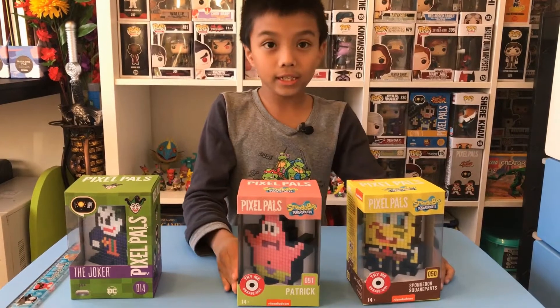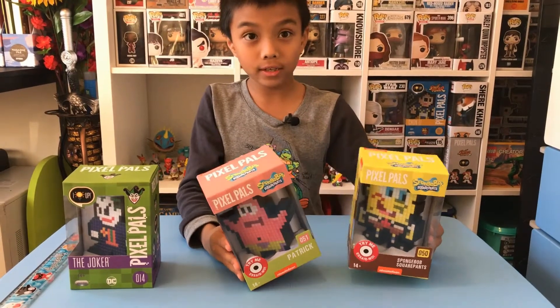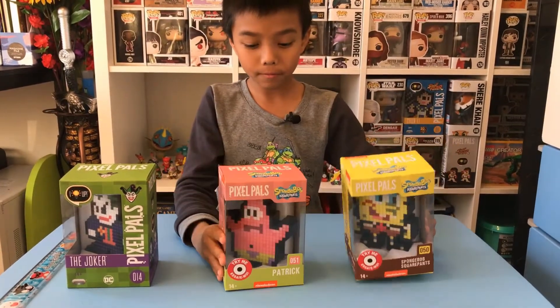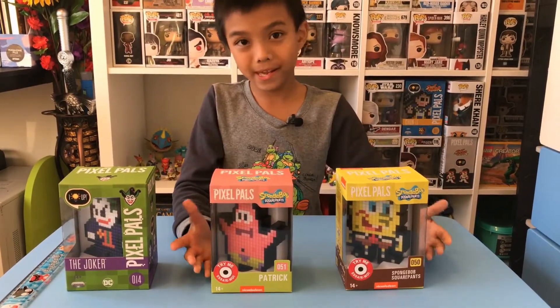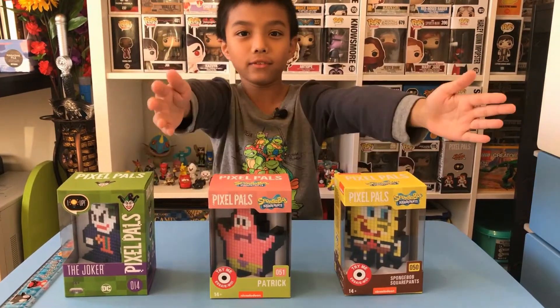If you guys like collecting Funko Pops or Pixel Pals, maybe you'll like these two. I hope you guys liked this video — please subscribe! Bye, I'll see you in another video.